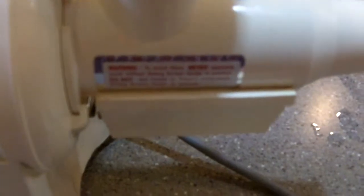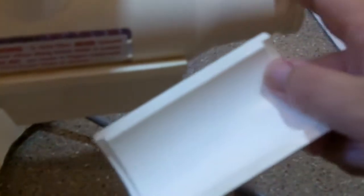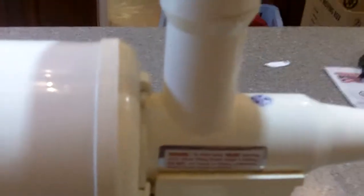It is just that simple. If you want everything with the pulp to come through, you would insert this attachment and that would force the pulp and the juice to come out together. There may be some instances where you would want to do that.